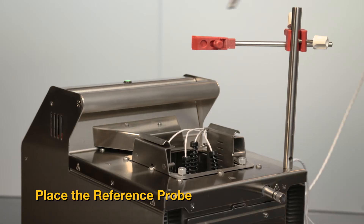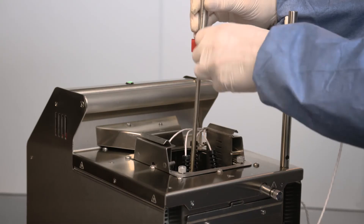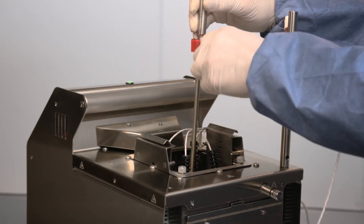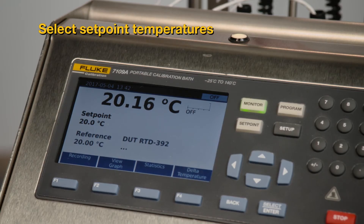Place the reference probe in the center of the working area. The optional single probe clamp kit can be used to hold the reference probe in the optimum position. On the control display, push the program button.